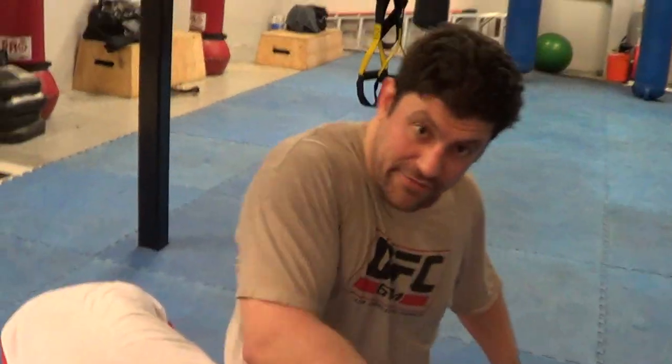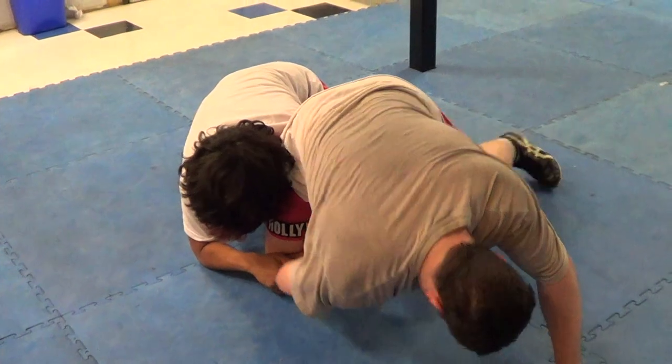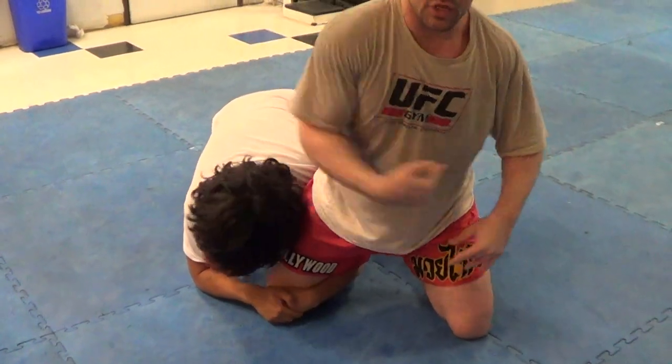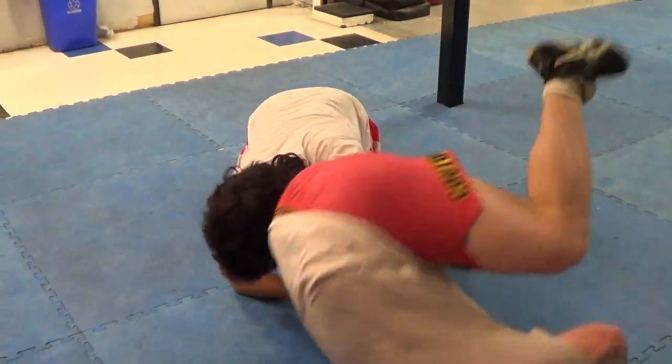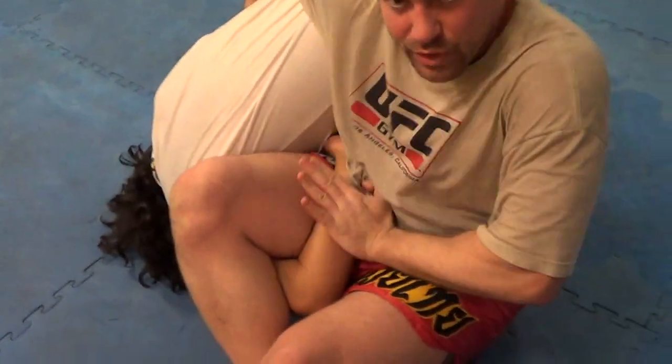So you're going to dive your arm, dive your hand, and cup his elbow — cup the elbow — kick your legs, and do a tight shoulder lift. Then right away sit up to the seatbelt and wrist control.